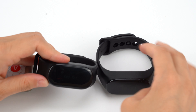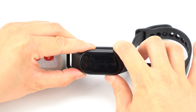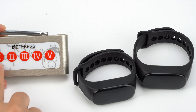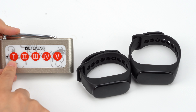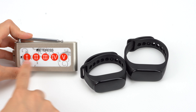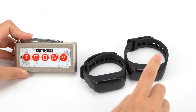Now we can pair it. For example, there are five waiters, and each button means one waiter. Such as this button means Lily, this one is Jack, this one is paired with this watch, and this one goes with this watch.